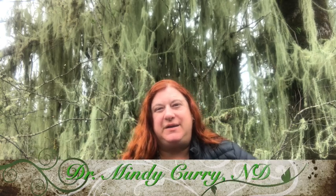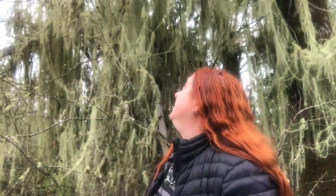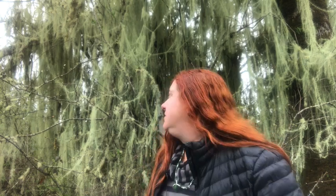Hi! Dr. Mindy Curry here. We are at my Usnea tree. Look at it in all its glory. It's mostly Usnea and somewhere down there there's a little bit of tree. This is a medicinal herb that we're looking at, hanging everywhere, that's invasive to this poor little tree. Normally not such a problem, but it has really overtaken this whole little stretch of trees here. It really likes old trees.